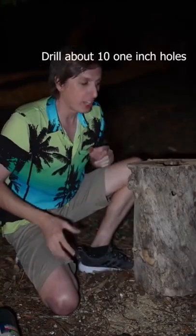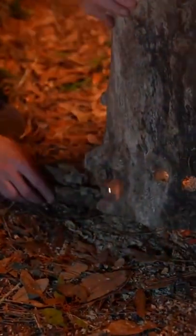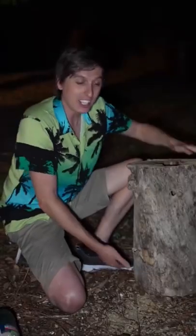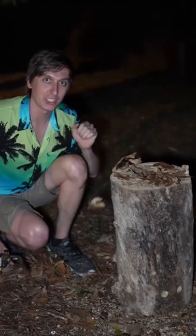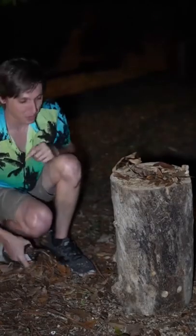If you don't have a drill, it's okay. You can just raise the log off the ground a little bit to let the air get in from underneath. Now the log's ready to go, so let's just flip it over, loosely pack the inside of the log with a bunch of little leaves and lighter fluid, then light it from the bottom.